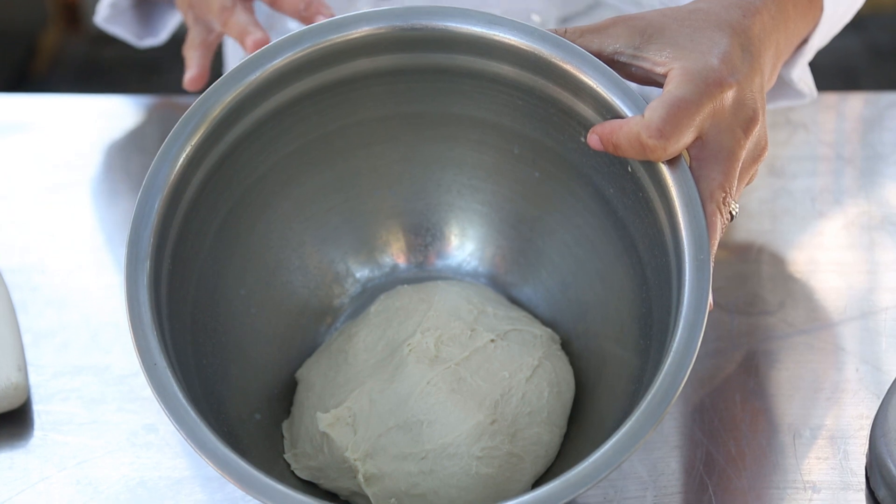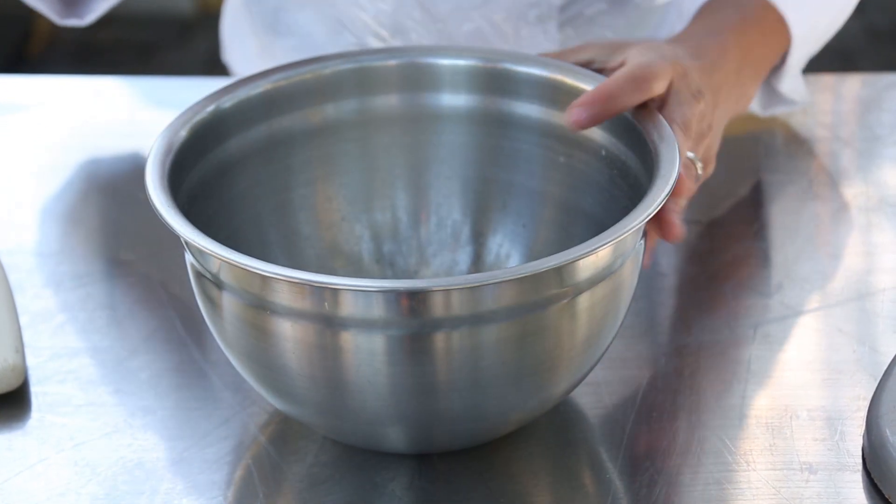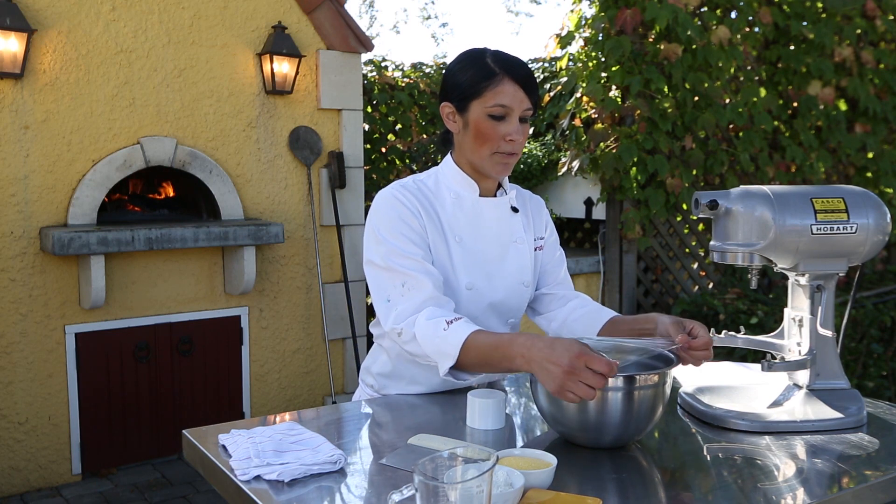Here's your dough. We're going to leave it in this bowl in a warm area and it'll rise — it takes between a half hour and sometimes an hour if your room is a little cooler. And you want to have it covered while it does that.